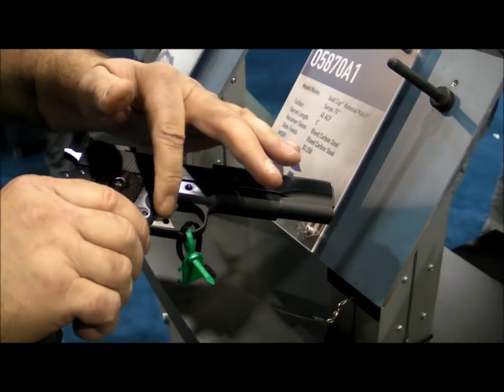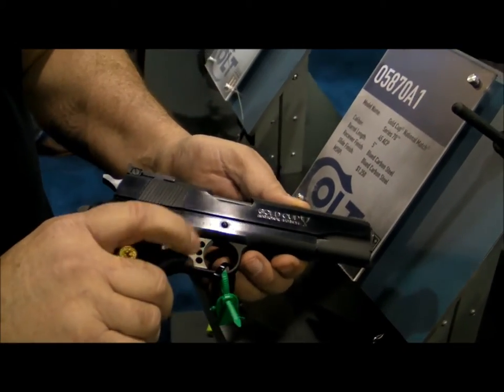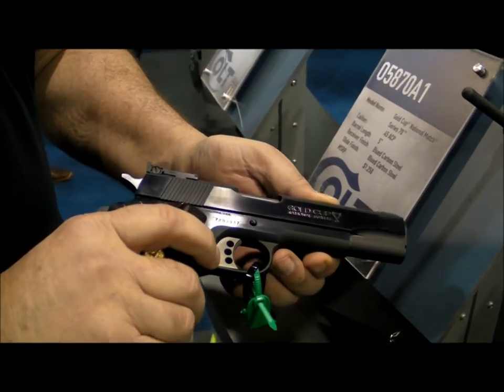The steel trigger is gone — it's still a wide trigger, but it's aluminum. You get a better trigger pull that way. The old trigger stop doesn't fall out.